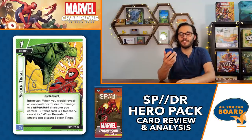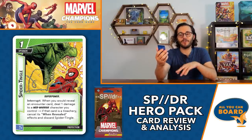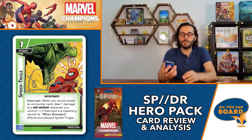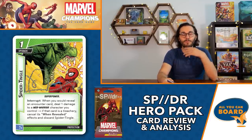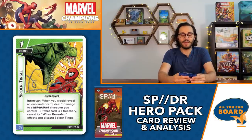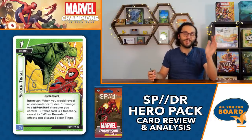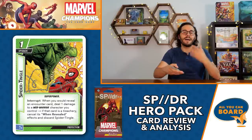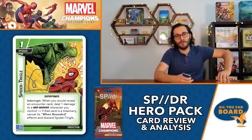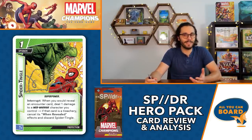There are three copies of Spider Tingles - a one-cost upgrade. Interrupt: when you would reveal an encounter card, deal one damage to a web warrior character you control; if that card is a treachery, cancel its when-revealed effect and discard Spider Tingles. Basically whenever you want you can take one damage to cancel a treachery. It's not max one per player so you can have multiple out. Think about nasty treacheries like Shadows of the Past - having these fail safes to cancel them for just one damage is a really solid trade. It got tons of use.